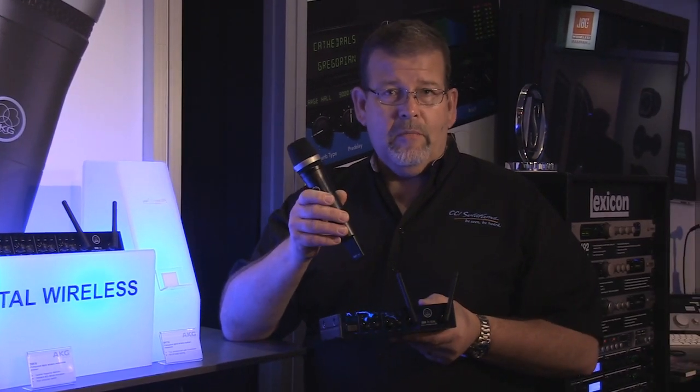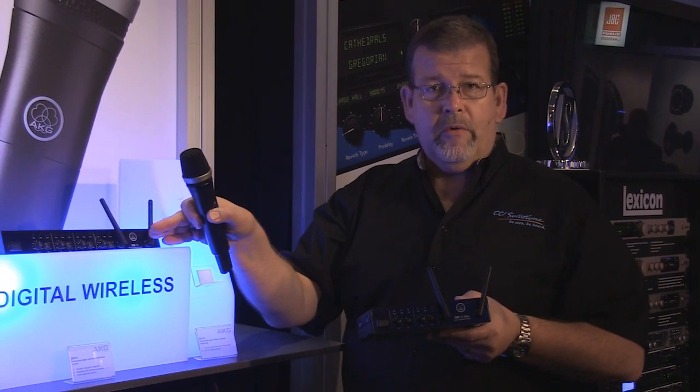We can run up to eight systems — that would be four of the duals or eight of the Quattro systems.